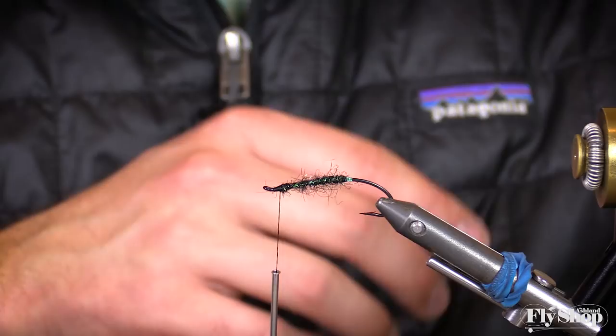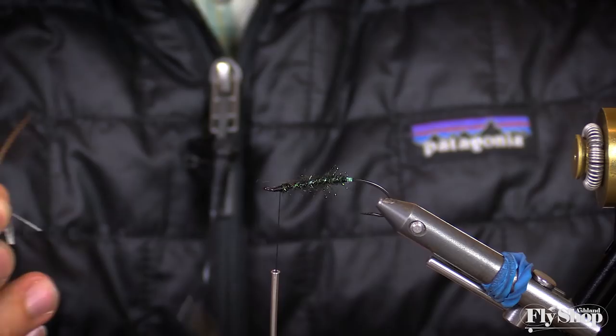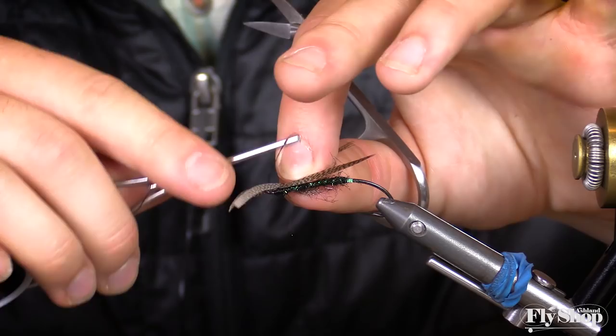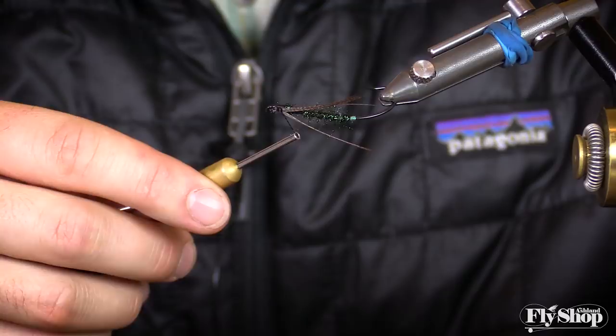On top of that, we'll take a short section of bronze mallard — I like the little bit longer ones, probably just about a half centimeter's worth. We're actually going to split that in half and lay them over the fly, doing two on one side and two similar length on the other. I wouldn't necessarily marry them together, but it's nice to have them at a similar length. Pull them apart, and you should just see something similar to that wing shape on top.